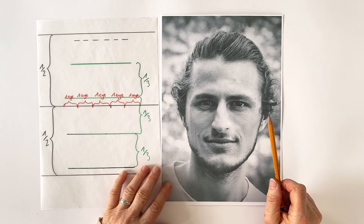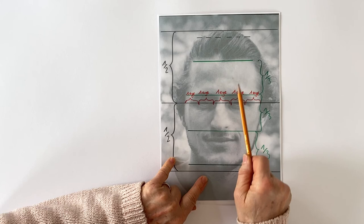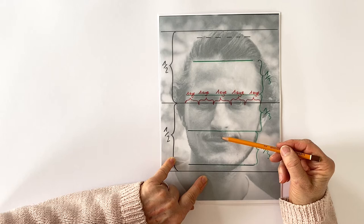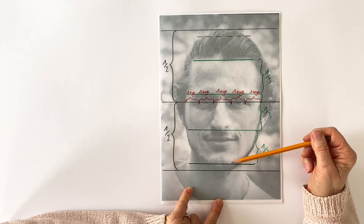Another thing you can do to check proportions is to divide the face into thirds. You have one third for the forehead down to the eyebrows, another third from the eyebrows to under the nose, and another third from the mouth down to the chin. So if you think something might be wrong with your face drawing, check whether the thirds of your proportions are correct.